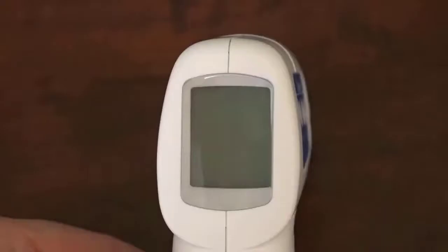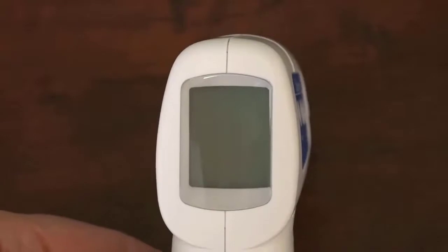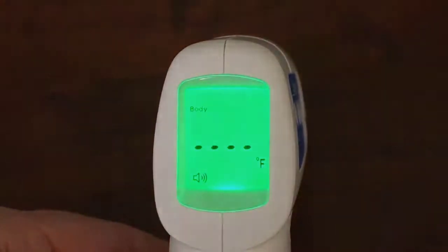By default, the unit comes in Celsius scale. Press the trigger to turn the unit on. The home screen is displayed.